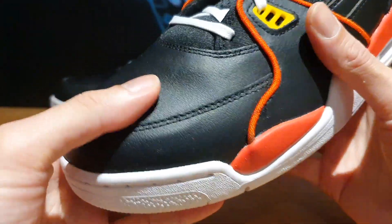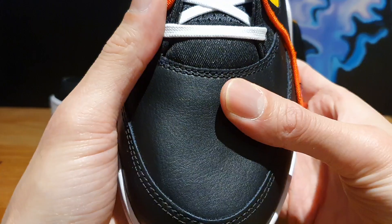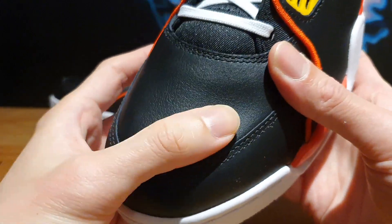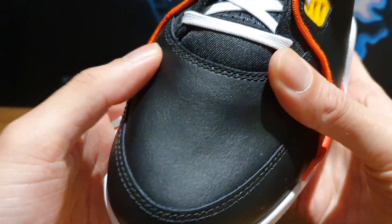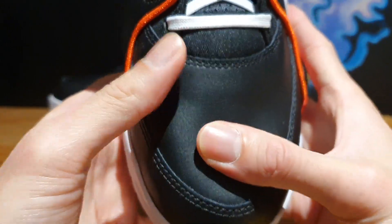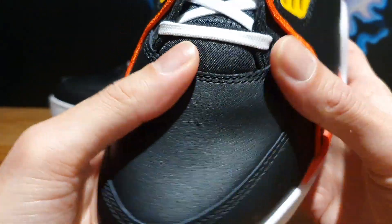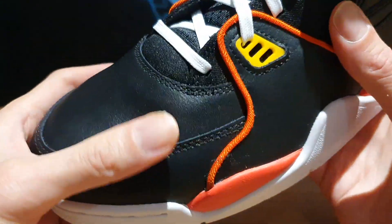Moving towards the front of the shoe, you've got this toe box — it doesn't have any perforated holes, just a flat black leather. The quality isn't top notch, but there's nothing wrong with it. I think this thing is really built like a tank.